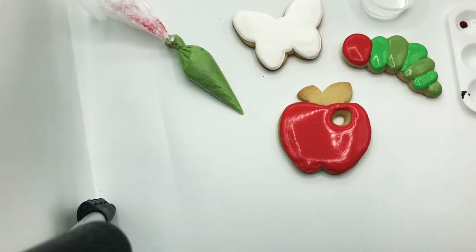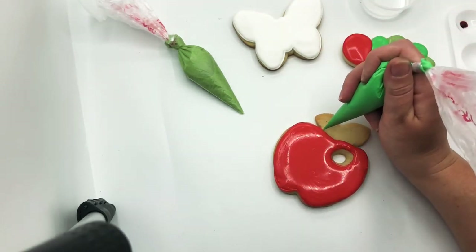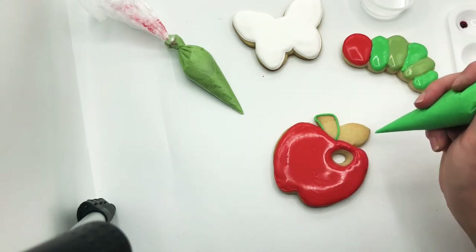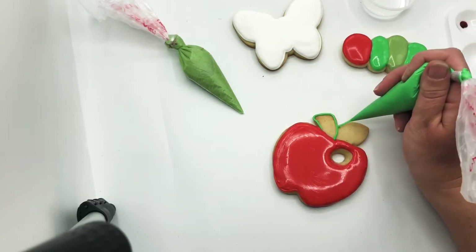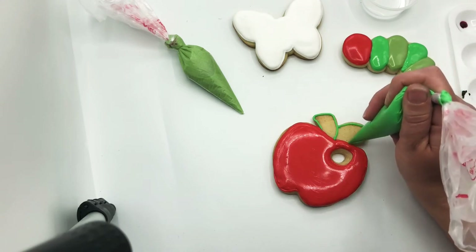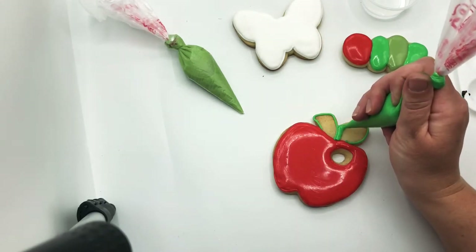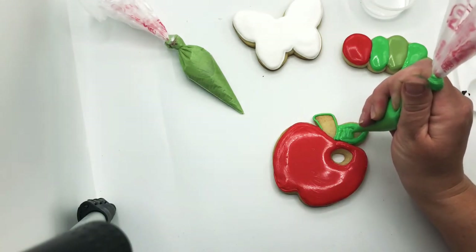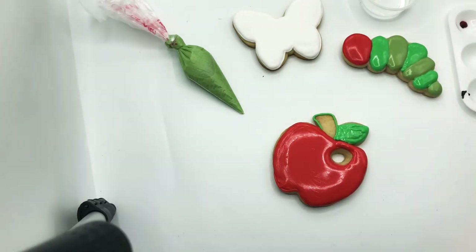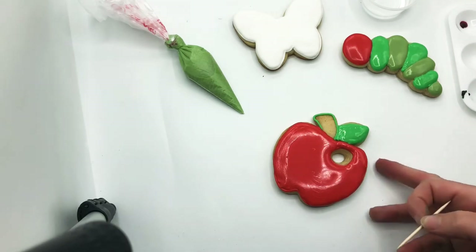Now we're going to go back to the apple. You can take either green for the leaf. I'm going to go with the brighter green, and you could do the leaf one color and the stem another — that's what I'm going to do. I'll flood this section in with the brighter green and then let that sit for a second before going in with the other green.